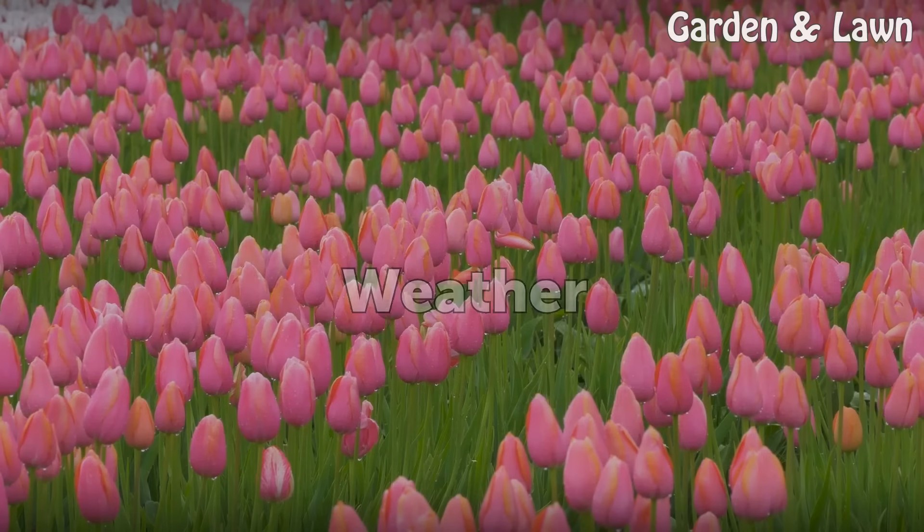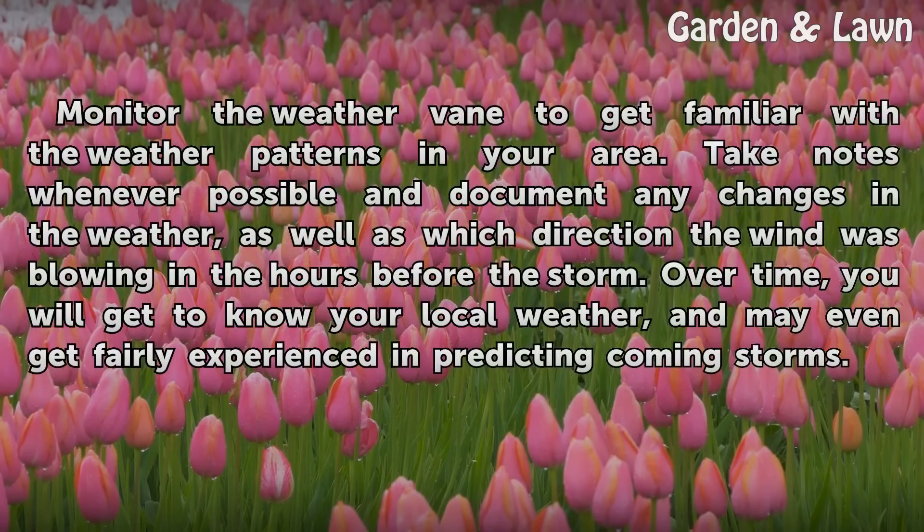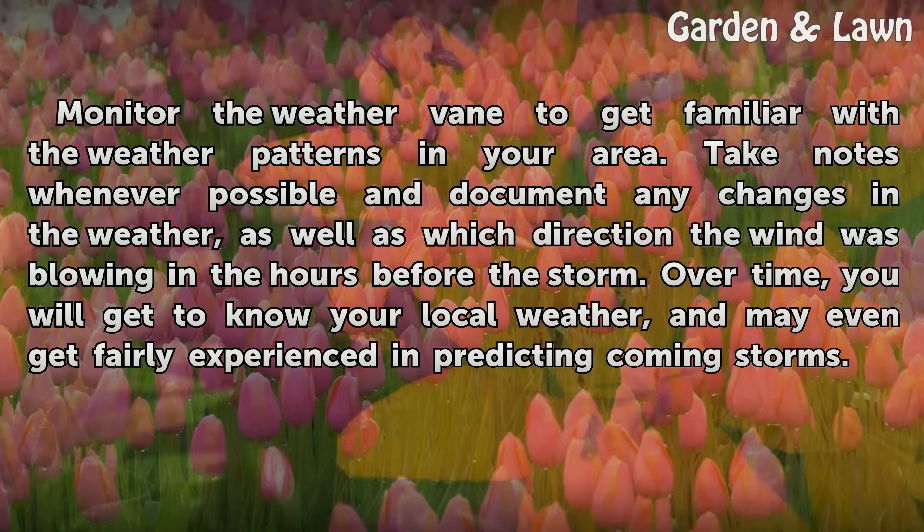Weather: Monitor the weather vane to get familiar with the weather patterns in your area. Take notes whenever possible and document any changes in the weather, as well as which direction the wind was blowing in the hours before the storm. Over time, you will get to know your local weather, and may even get fairly experienced in predicting coming storms.